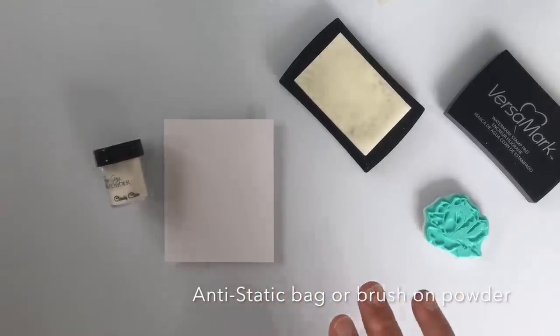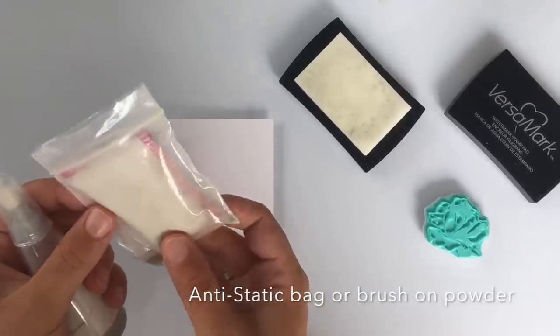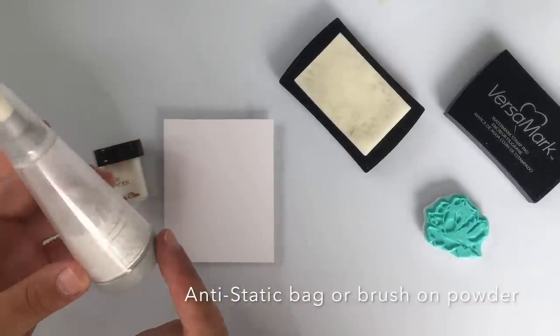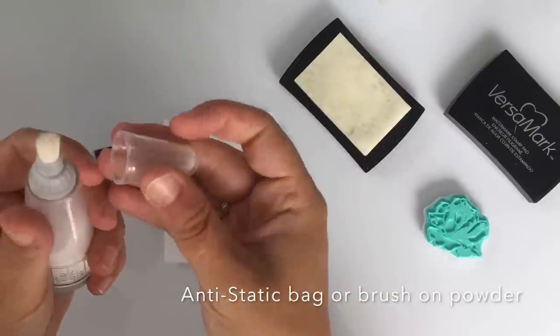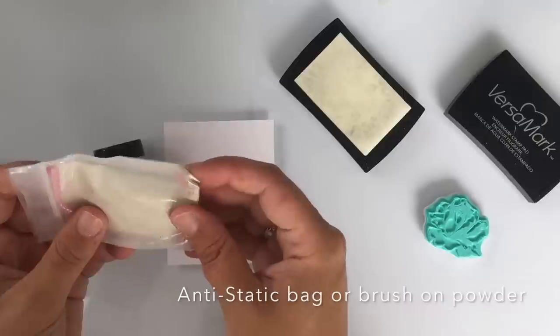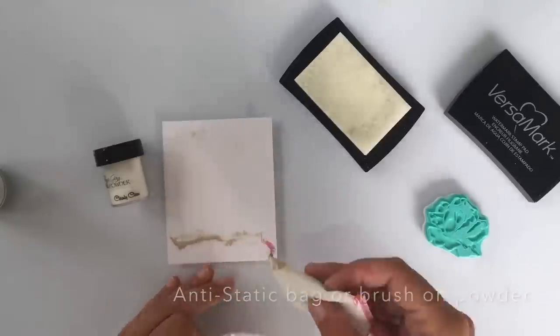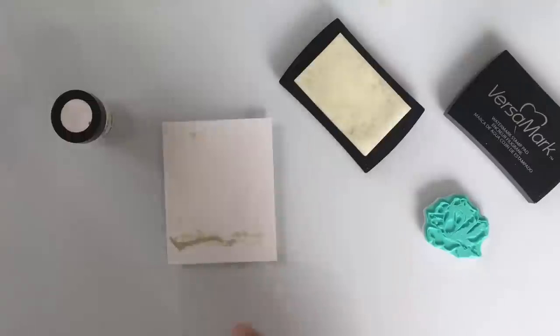I've got two products that might help. This is a little bag — I think it's called a Static X or something. And this is a bit like baby powder in a little container that you can use with a little brush. If you brush this on top of your paper, it gets anti-static, so the glitter won't get stuck on it that easily. I'm going to brush this away a bit.